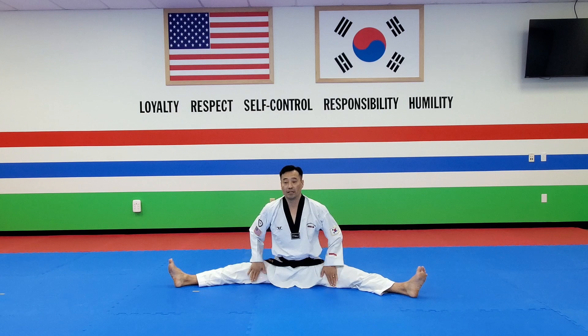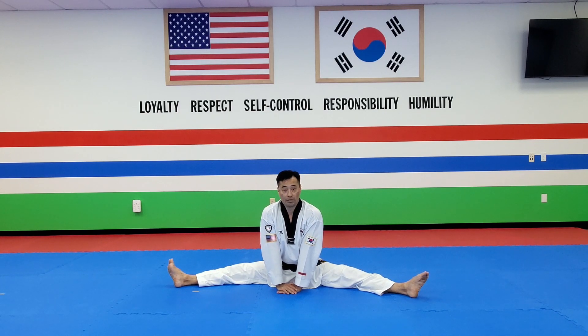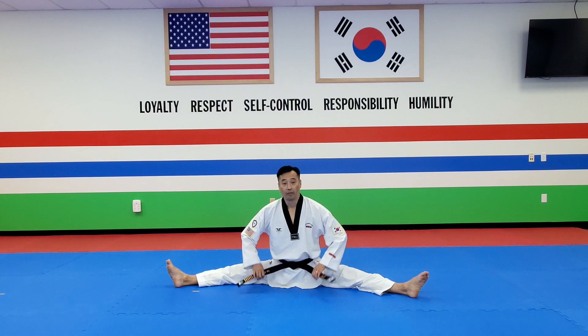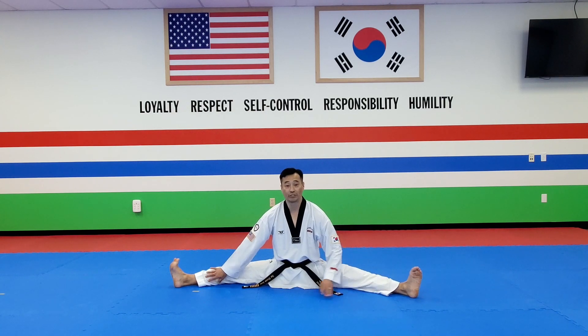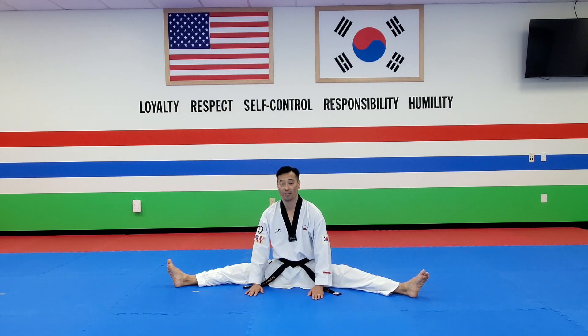Okay, then tap it lightly. This is not going to happen all at once. However, if you do it every day, you're having one inch of improvement, and then you'll be able to join our full split club. If you like our tutorial, please go ahead and subscribe and hit the like button. If you have any questions, please feel free to leave your comment or question down below. Thank you.